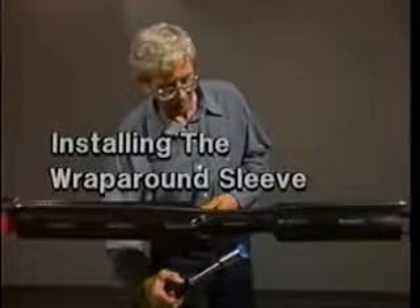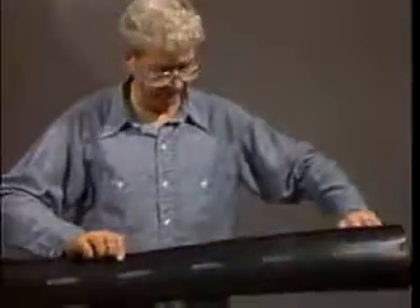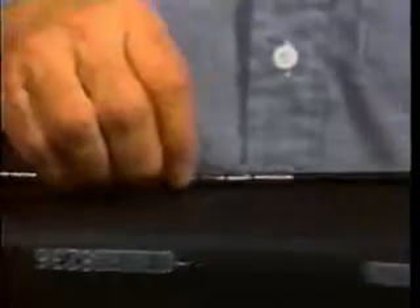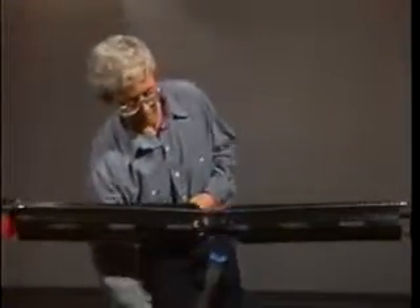For jacketed cables, you should now prepare the cable for the wrap around sleeve. Begin by cleaning 8 inches of both cable jacket ends. Remove or tape over all sharp points in the joint. Next, remove the backing from the wrap around sleeve and center it over the splice. Install the metal channels and channel clip onto the butted rails. Finally, shrink the wrap around sleeve beginning at the center and working toward each end.